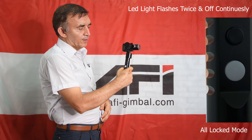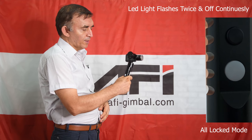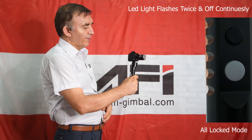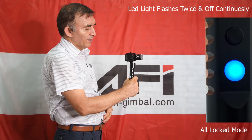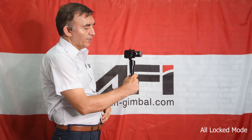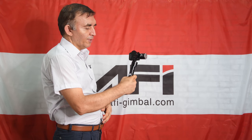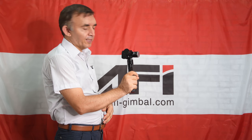When I press the function button again, it will be locked. All axles will be locked. As you can see, when I was in this direction, the axes are locked and the gimbal stays only in this direction — it is not moving to the right or to the left, or in any direction.